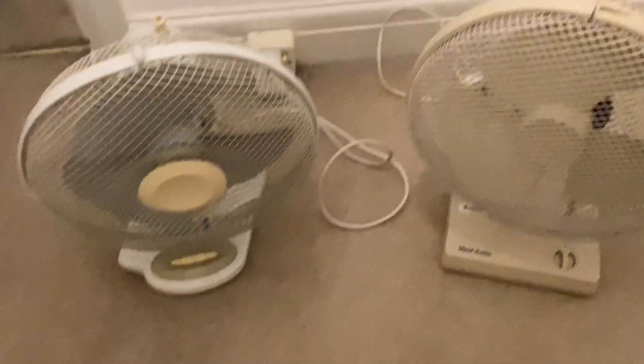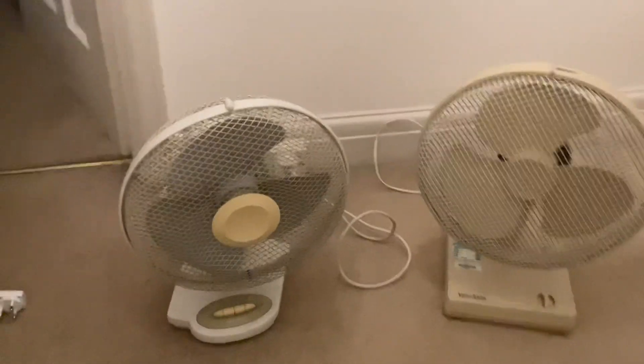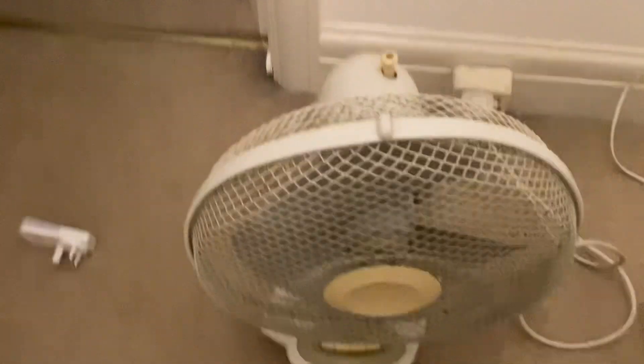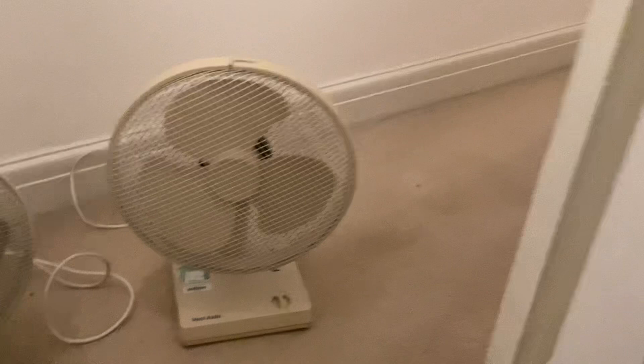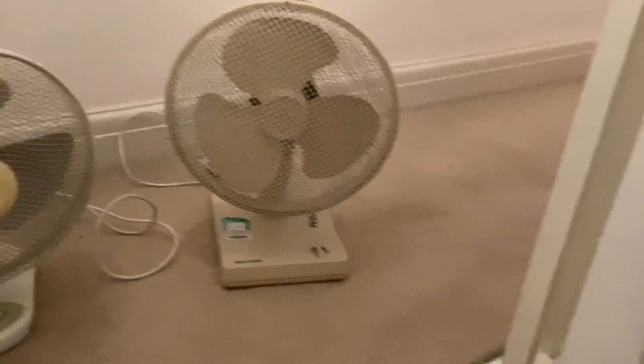Hey guys, today is going to be a fan video. I found a fan video and two fans — I have a golden fan that I got recently from the doctor. It's actually a 12-inch fan, but I got three in there. This is going to be on this one.